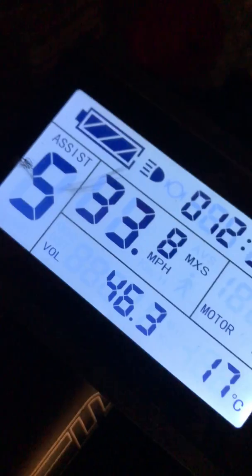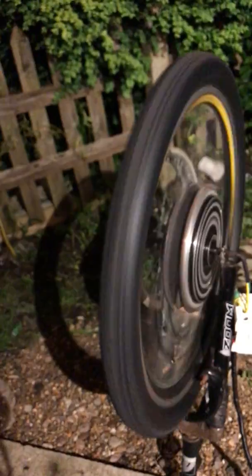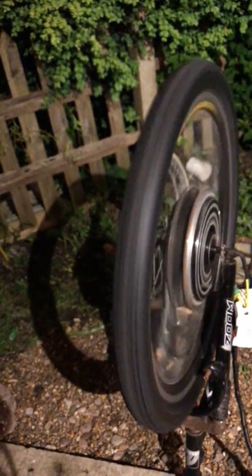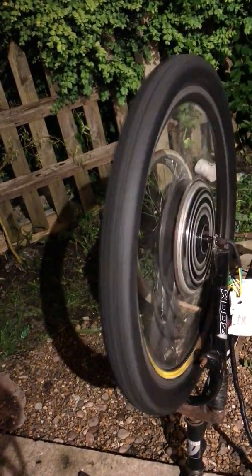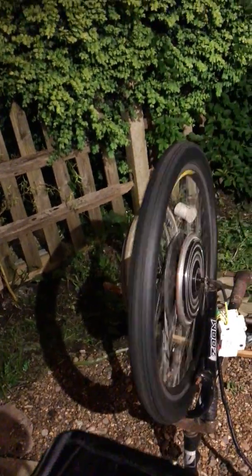I've only got 46 volts in there, and this is how fast it used to spin. It used to spin a little faster than that — that's how fast it used to spin. Now, we've got this. Trying to wrap my head around it is absolutely ridiculous, speed-wise.